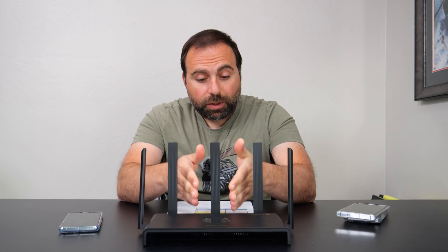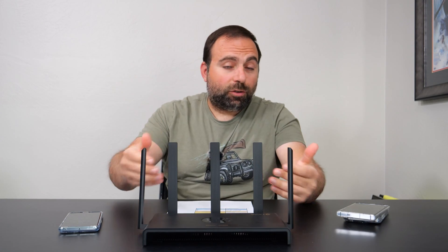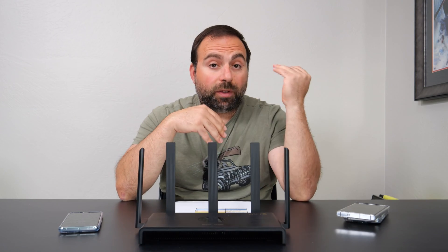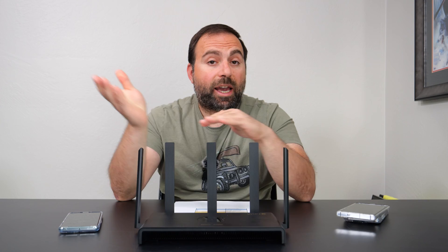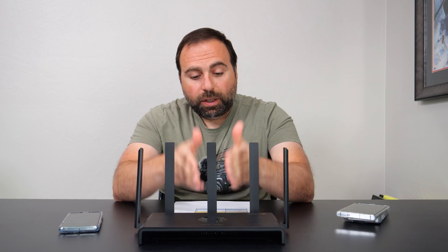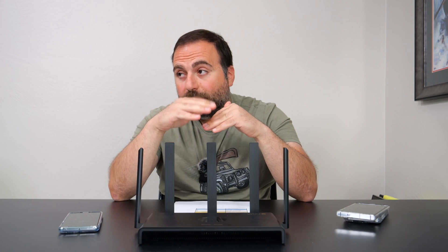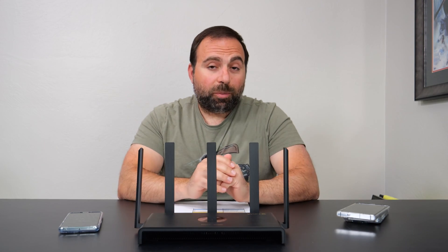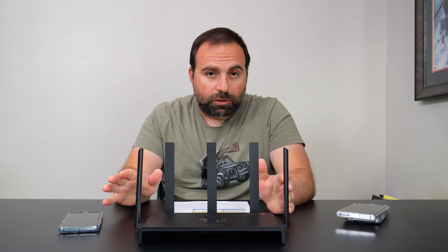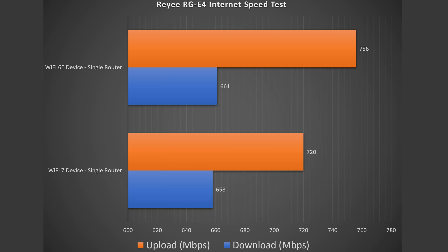No matter how fast your router is, when you're accessing the internet you are limited by your internet speeds — but you can also be limited by your router speed. In my case, my internet speeds are 5 gigabits upload and download. Because this Ray-E only has gigabit ports, it automatically caps me at gigabit speeds. So if you have internet speeds faster than gigabit, I would look for another router. However, up to gigabit speeds this thing performed extremely well. With my computer hooked up via ethernet, I get full speeds with no problems. With Wi-Fi devices, there is a drop in performance, and the Wi-Fi 7 and Wi-Fi 6E devices got very similar numbers — a drop in speeds, which is typical for Wi-Fi.